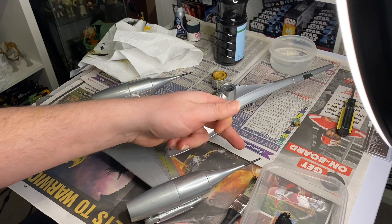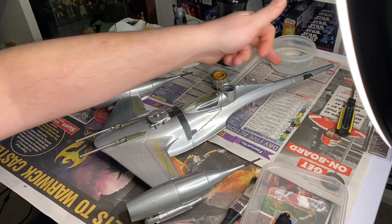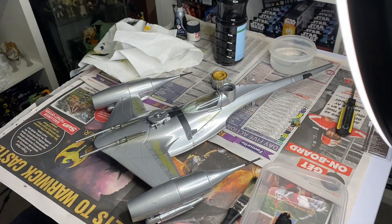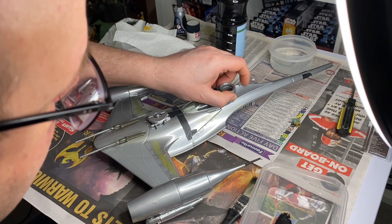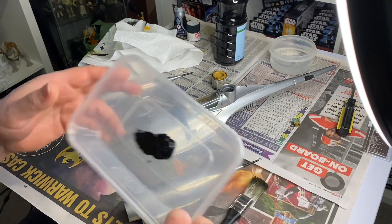I've painted the end tips black because they're black in the series, and there are little bits of black detail at the back. I did cut about two inches off the back tail because it is a bit shorter in the show. The sounds still work — I kept all that in. It gives it an extra bit of oomph, such a cool sound.